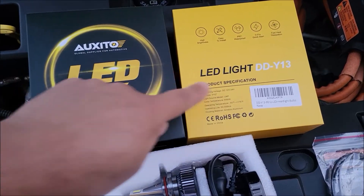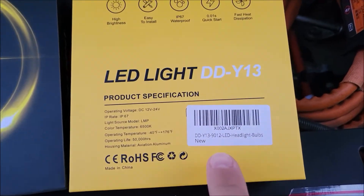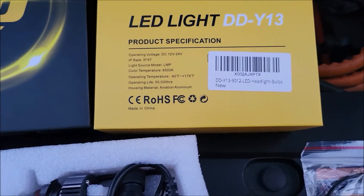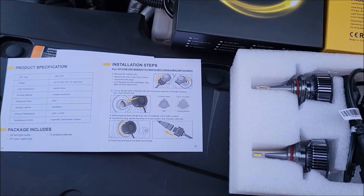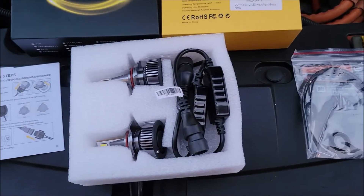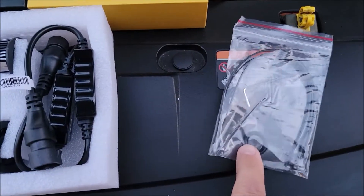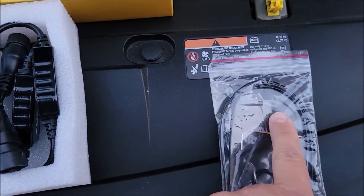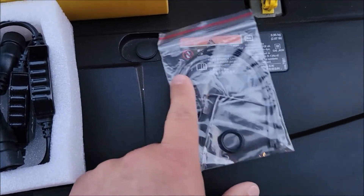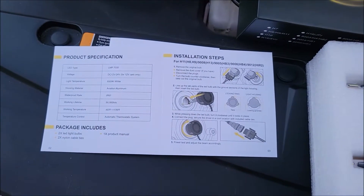The ones I'm putting in are the DDY13 — here's the barcode on the back. These are specifically for the Gen 1 Volt, and the instructions are pretty much exactly the same as the other ones, which I'd expect since they're made for the Volt. They came with two rubber rings, an allen key to adjust the lights, some extra tie straps to tie the cables, and installation instructions.